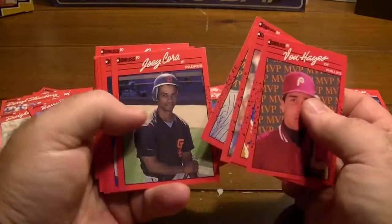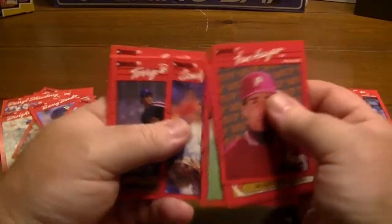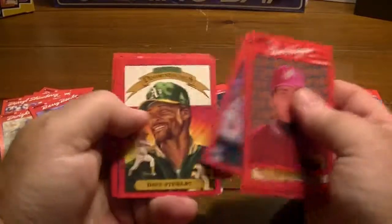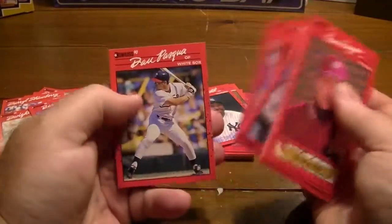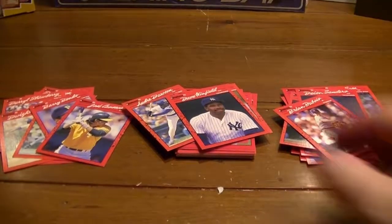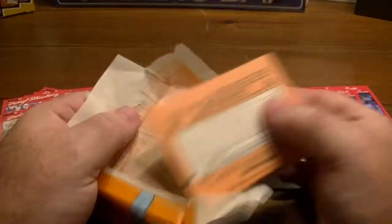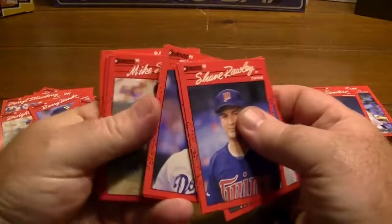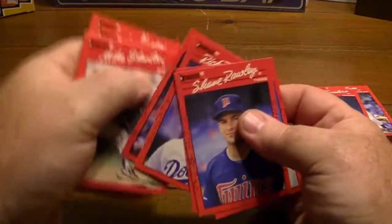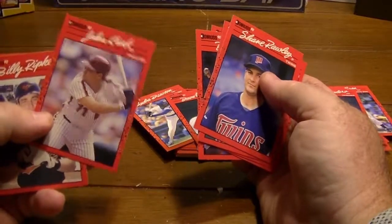Batting left-handed instead of right-handed — more the wrong way around. Deion Sanders rookie card. Dave Winfield — Hall of Famer. Another Ryan Dubois rookie card. I don't know if it's coming across in the video, but my son is upstairs playing his guitar — I can hear it faintly, but I don't know if the camera can pick that up or not. John Kruk — not much value to John Kruk.